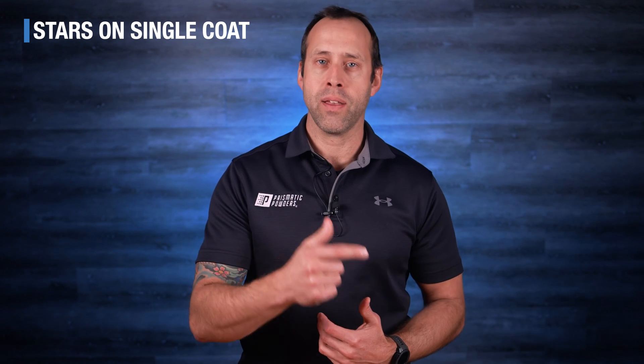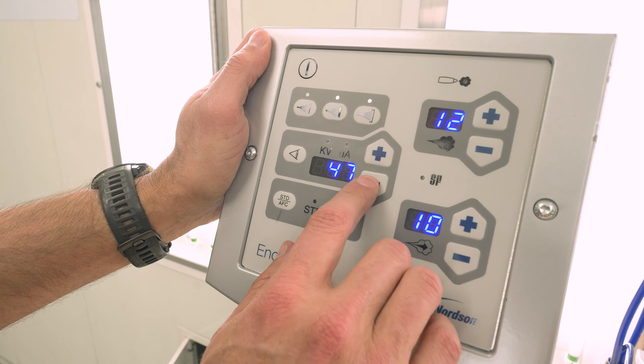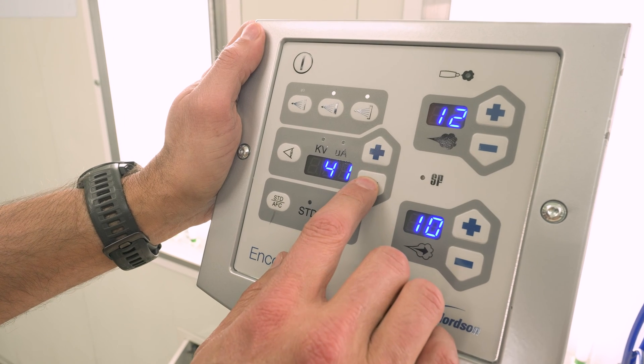It's important to note that some guns only have a kilovolt adjustment, while others have both a kilovolt and microamp setting. If you're in the latter category, you can keep your KV settings at 100 but drop your microamps down to maybe 40 to 50. It can vary a little bit by powder and substrate material — go higher or lower as needed.